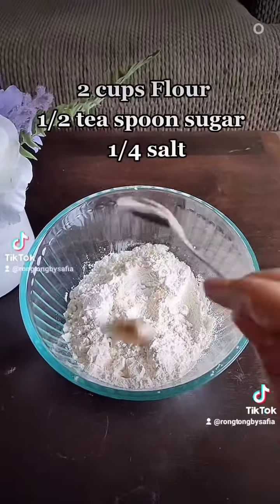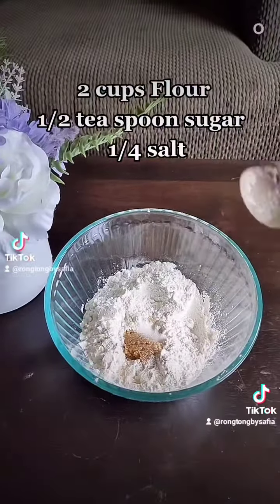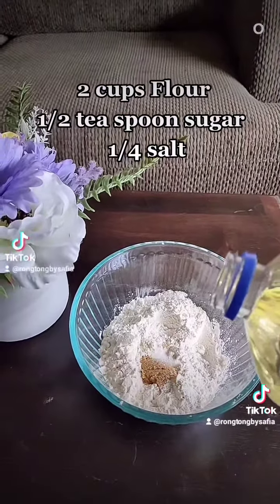2 cups flour, 1 and a half teaspoon sugar, 1 quarter teaspoon salt.